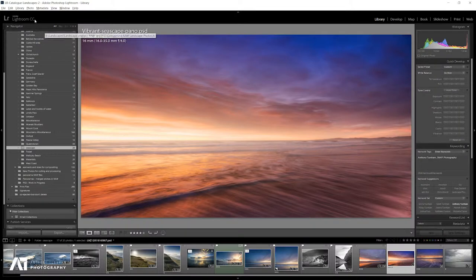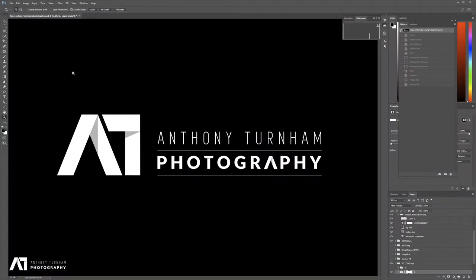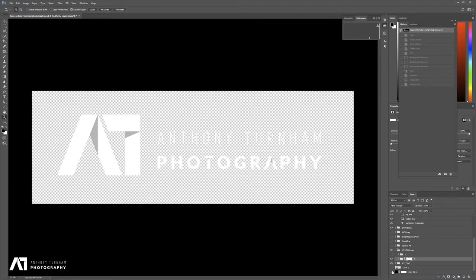So we're now going to replace that with a graphic of our choosing. I've got my logo here, but currently it's on a black background — I don't want that, I want it on a transparent background. So ideally, if you've created your logo in either Illustrator or Photoshop, whether it's vector art or pixel-based, you should be able to hide the background and get your logo on a transparent layer. That's what you want.